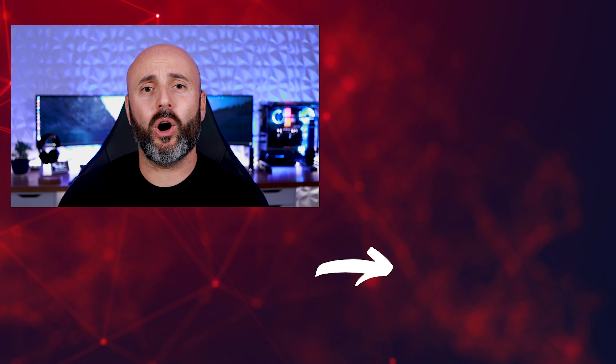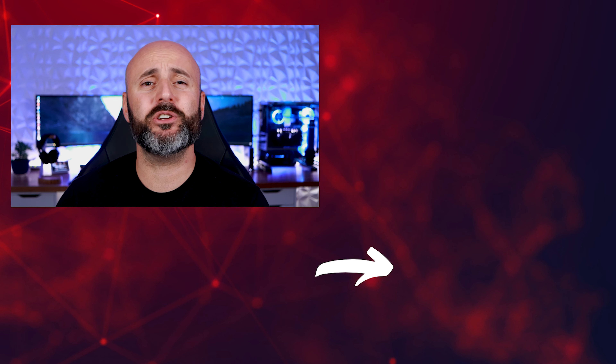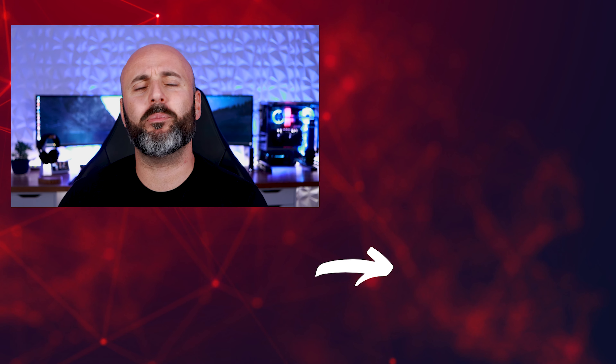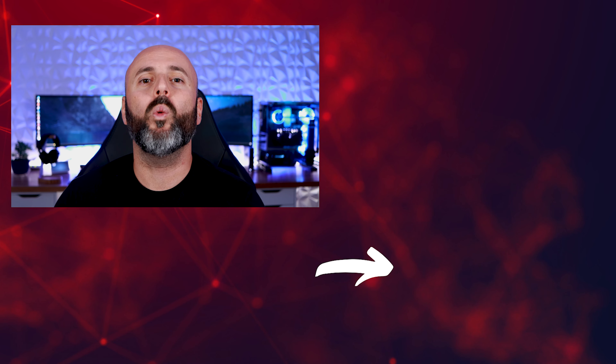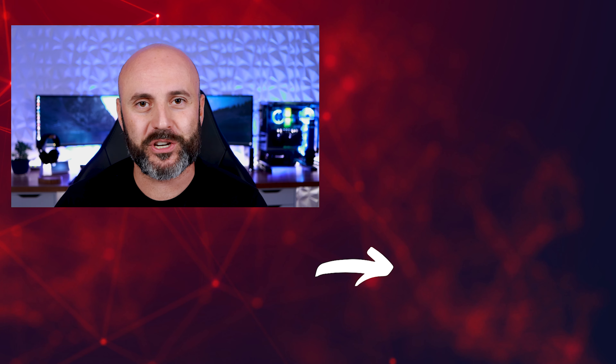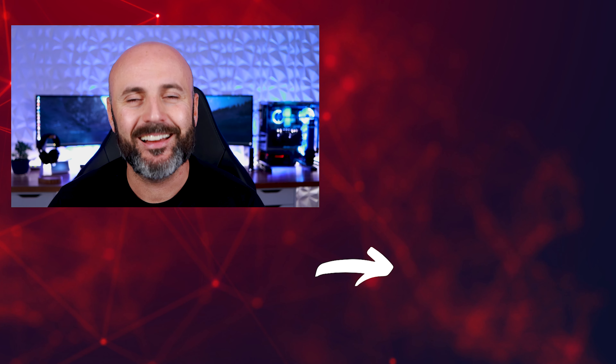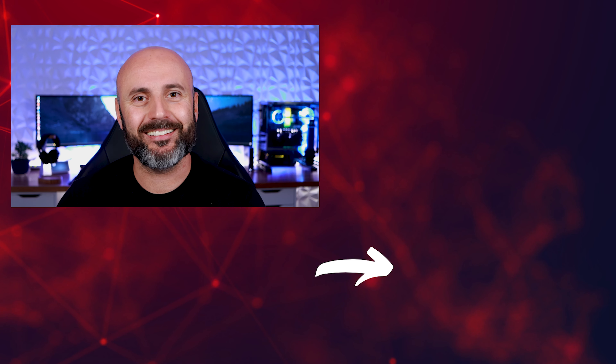I'm going to leave some links to the Villanary store right in my description in case you want to take a look at these lights and see for yourself what they're all about. If you enjoyed what you saw, don't forget to give me a thumbs up on the video. If you're into home automation and smart home technology, please consider subscribing, and I'm going to leave a playlist right here on the side where you can check out more videos from the channel. Well, this about wraps it up, guys. Thank you so much for watching, and until next time, I'm Dial. See ya.